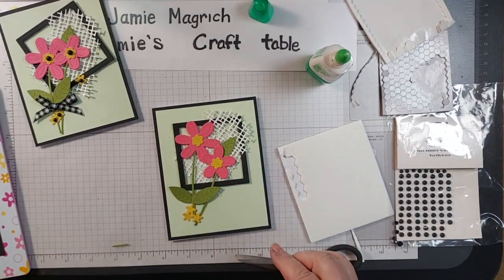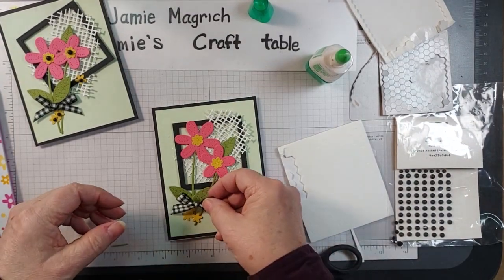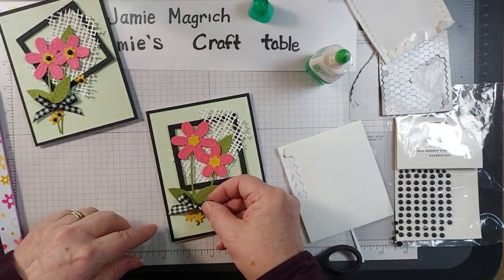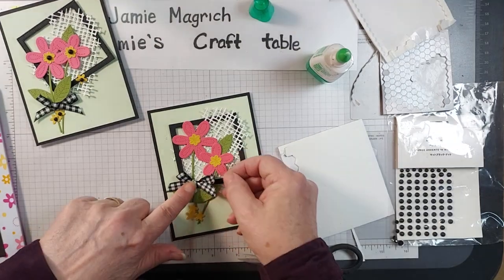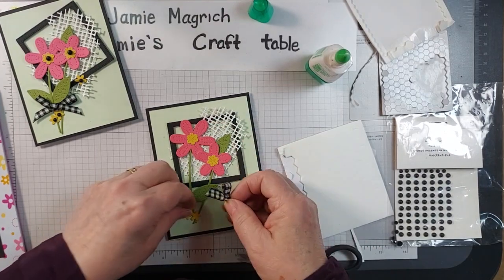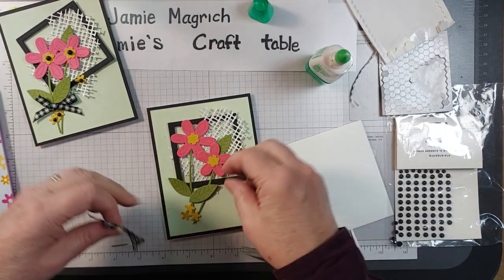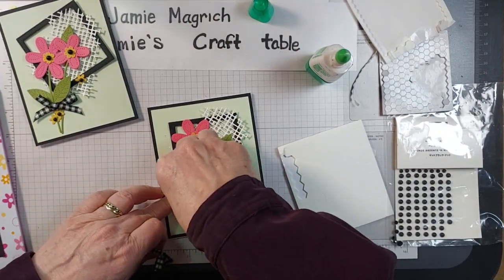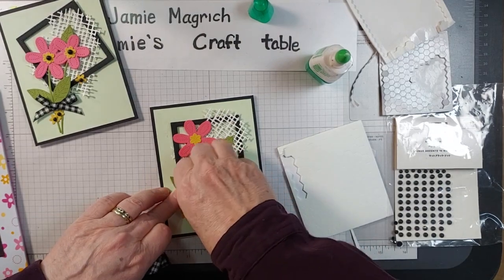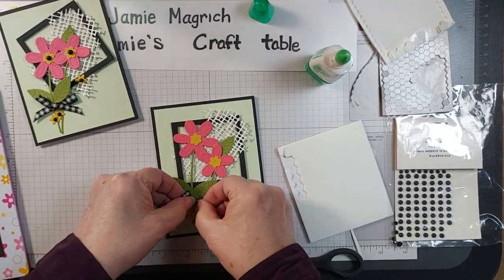I have a nice bow here that I tied from a black and white gingham ribbon — it's going to get adhered as well. I don't think it's going to work down here this time; I think I'll put it here. No, I don't like that. Let's move that up — let's see if we can get this off without wrecking the card. I'll move it up and put it right there.